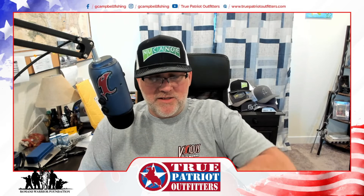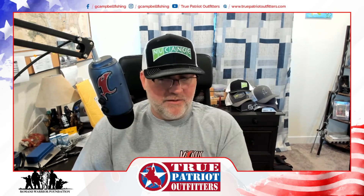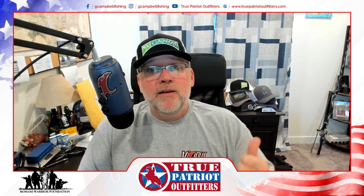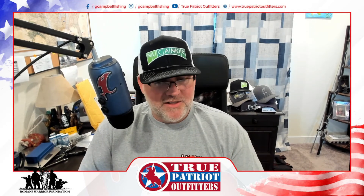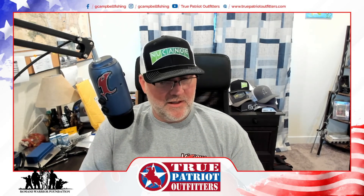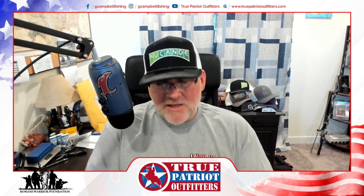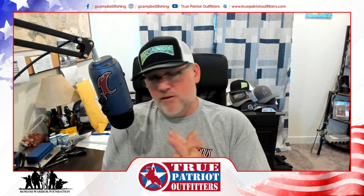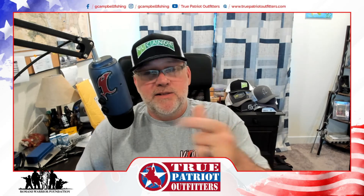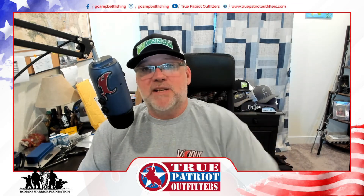If you're interested in supporting everything we're doing here at True Patriot Outfitters, order fishing tackle through TruePatriotOutfitters.com — that is a big help for us. If there's something you want us to carry that we don't have, reach out and maybe we can work it out. Thank you so much for following us and making all of this possible. As always folks, from the Outfitters here — tight lines out there, and please, with the increased traffic happening on our lakes and open water, be safe out there.